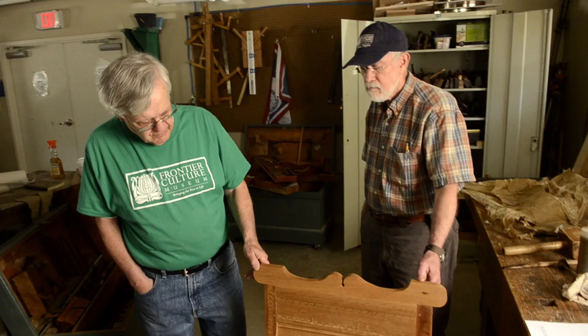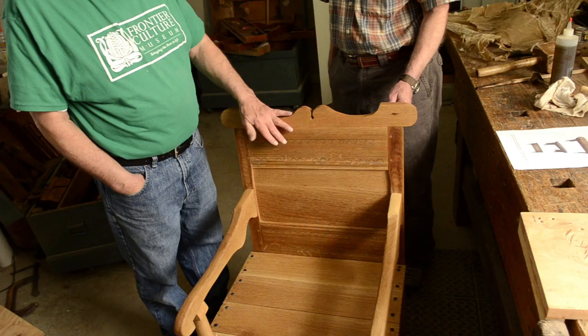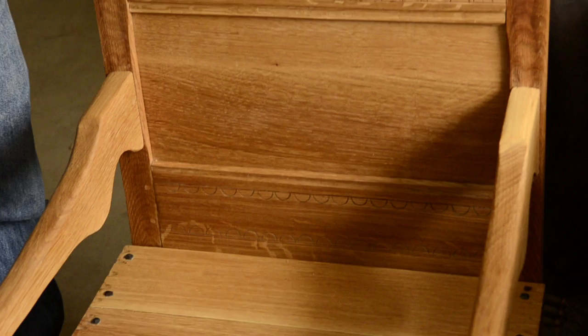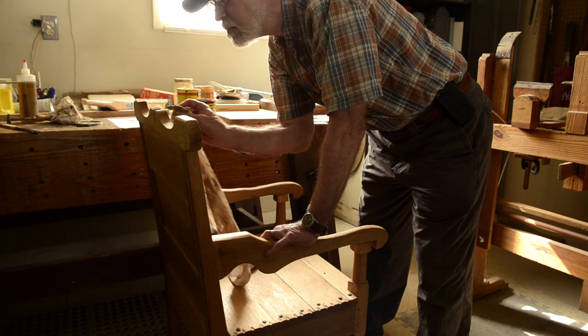The finish that Ken has used on this piece — and a finish that we use on many of the pieces here — is an old recipe of equal parts linseed oil and turpentine mixed in with melted beeswax. One mistake people make, and I've made it myself, is heating linseed oil, which is not a very good idea. You want to mix the linseed oil and turpentine together first, then mix in the beeswax — in that order.